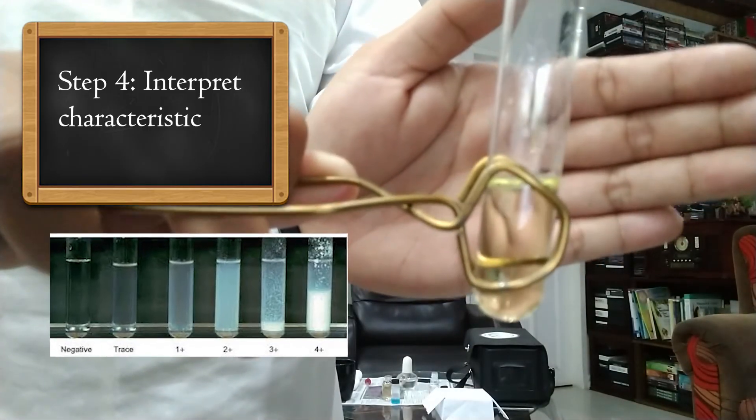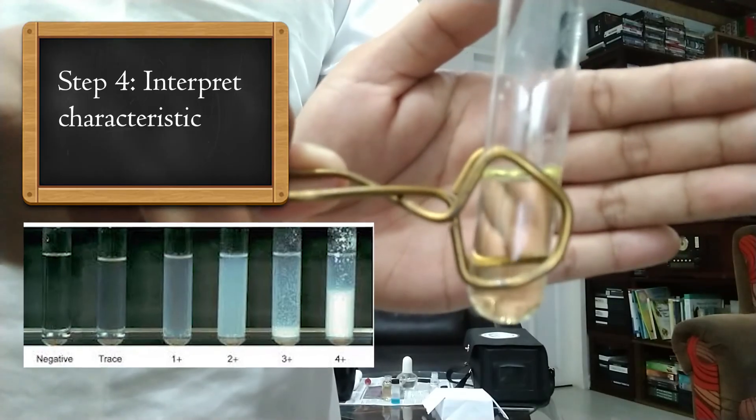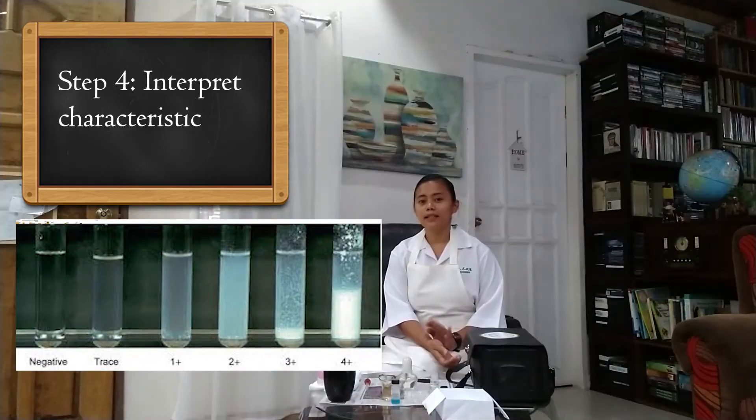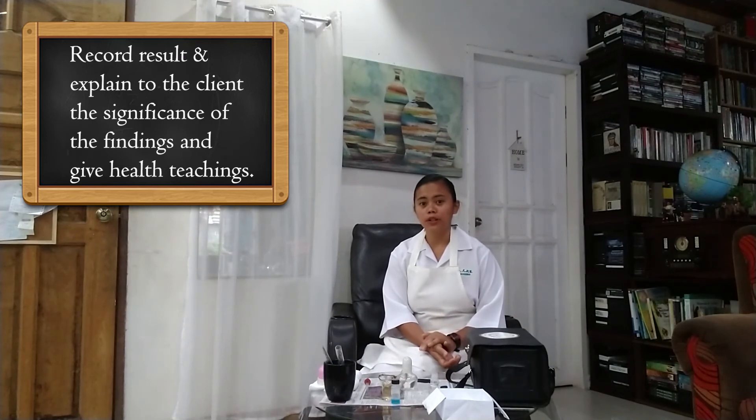The mixture shows no turbidity at all, which suggests that the urine has a negative presence of albumin. The next thing is to record the result of the test and explain the significance of the findings to our client and give health teaching. Especially if there is cloudiness or high turbidity, this requires a total lifestyle change particularly when it comes to what we eat and our physical activity.